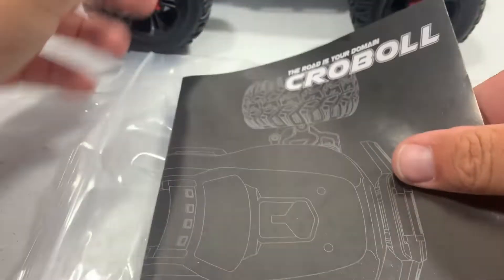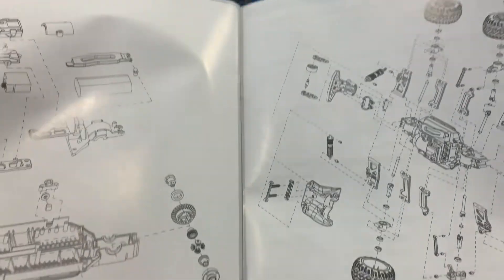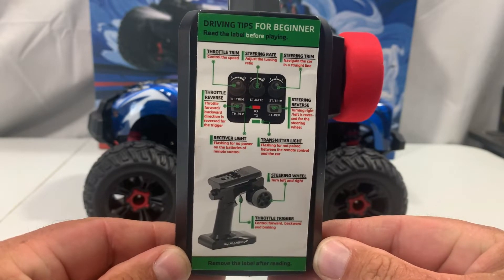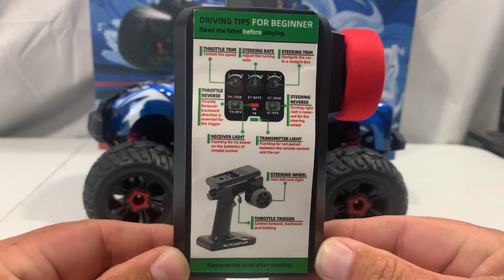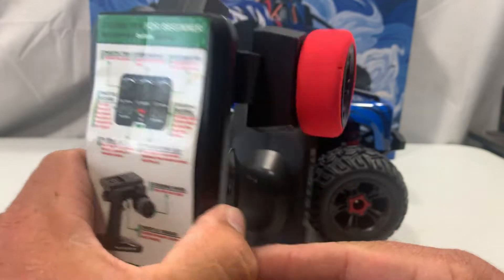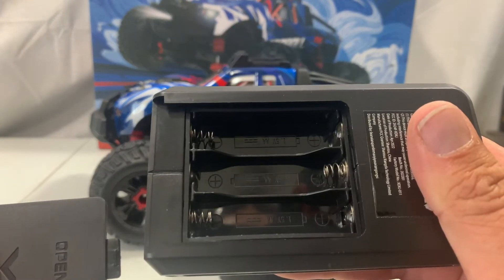Then we've got the instruction manual — pictures are nice, neat, very detailed, telling you which way things go. There's a parts diagram in the back, which is a real nice touch. Now let's look at the controller — it's actually got a sticker over it telling you what everything is, which is something new to me.